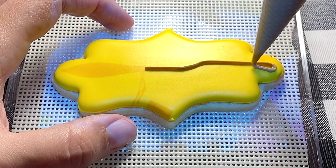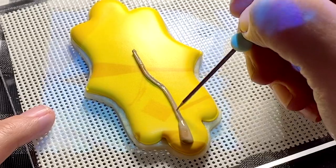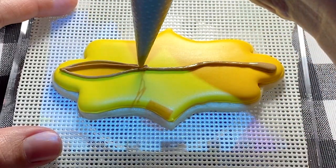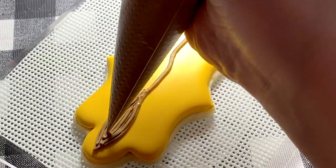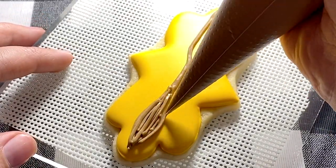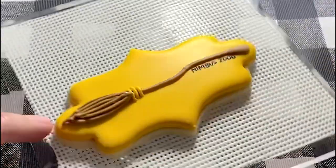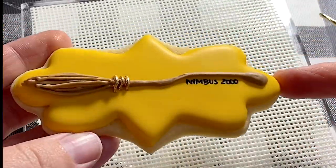Now that the base has dried, we're going to do the broom handle first. I traced the broom handle from Nimbus 2000 clip art, and now I'm doing the bristles on the end of the broom in layers to give it a 3D dimension look. Do the first layer, let that dry a few minutes, come back and add more bristles, let that dry, then add a third layer of bristles. To finish off the Nimbus 2000, add the little metal bits that hold the bristles together, write out Nimbus 2000 with your edible marker just like we did Voldemort's wand, and when the metal part dries, paint it with our gold mixture — tying back to the golden snitch. Harry's broom, the Nimbus 2000, is finished.